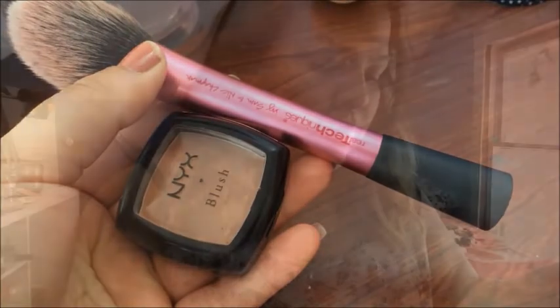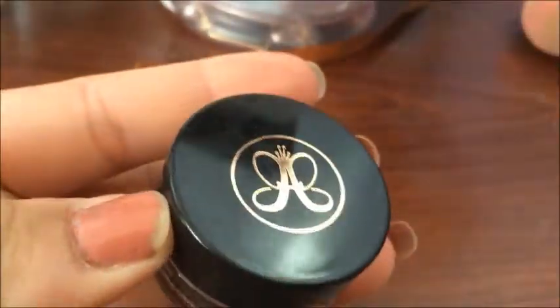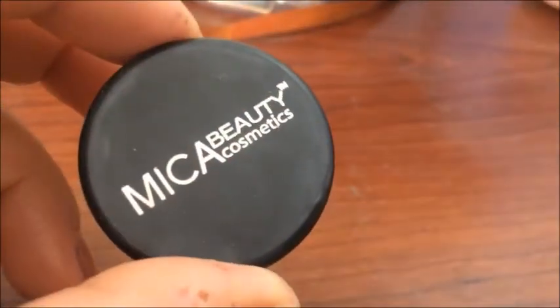Then with this Real Techniques contour brush, I'm going to apply this color and use it as my contour. With this NYX Terracotta Blush, I'm going to use this Real Techniques blush brush to apply my blush. For highlight, I'm going to use the ELF blush in Pinktastic with this ELF blush brush. I'm going to fill in my brows with the Anastasia Dip Brow and shape them with the Brow Wiz in the shade Ebony with Purple.